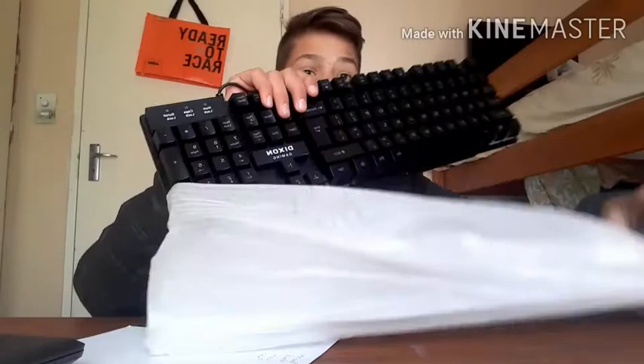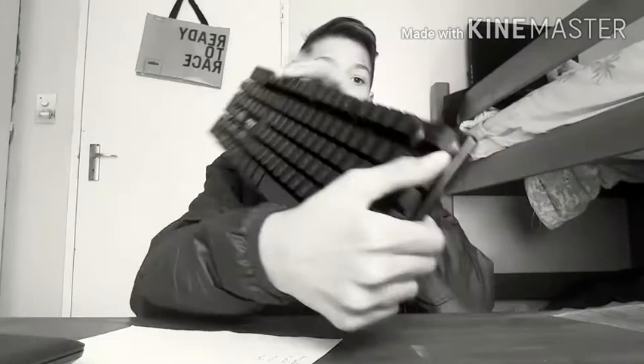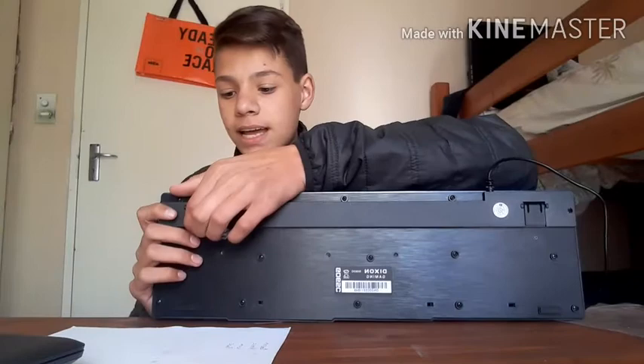It doesn't look as nice as it does in the picture, but that's because it's off. Holy moly — it's actually even better looking in real life than in the picture, as you guys can see. It's also designed to be super quiet, so if you're a recorder like me that's great. Let's quickly listen to the key sound.